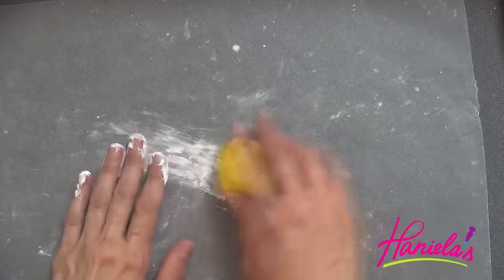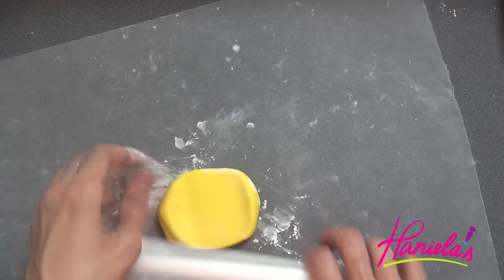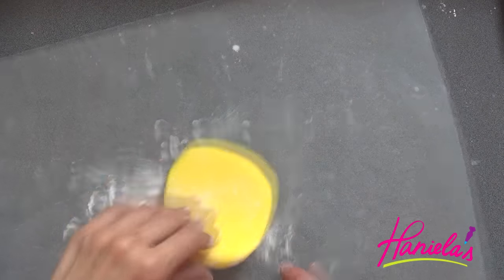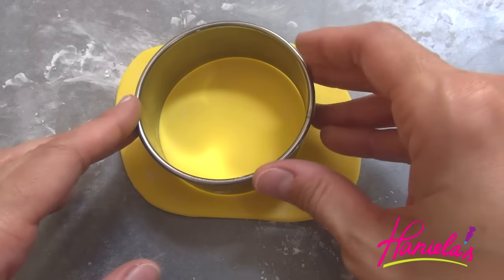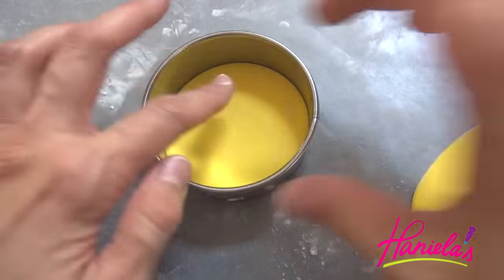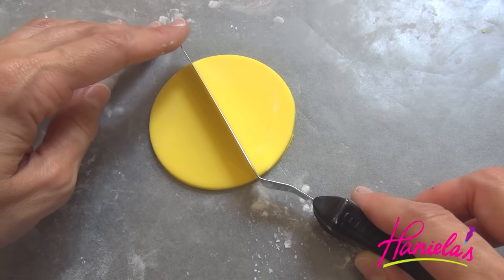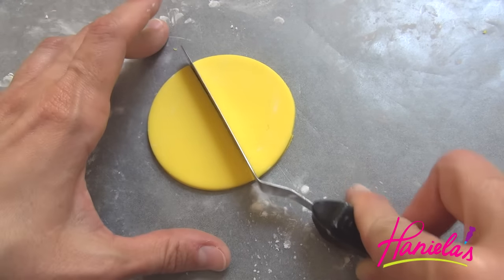First I'm gonna show you how to make the fins. To make the fins, I'm using fondant that I colored with yellow food coloring. You can make your own fondant — I like to use marshmallow fondant, but today I'm using Satin Ice. I colored it with lemon yellow. Then you're gonna roll it out, cut out a round, and divide it into sections.